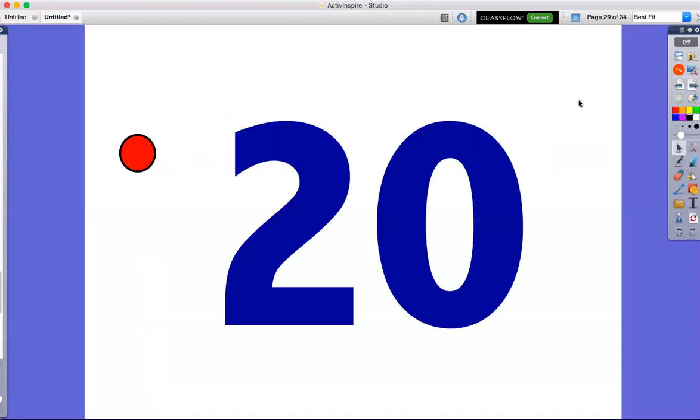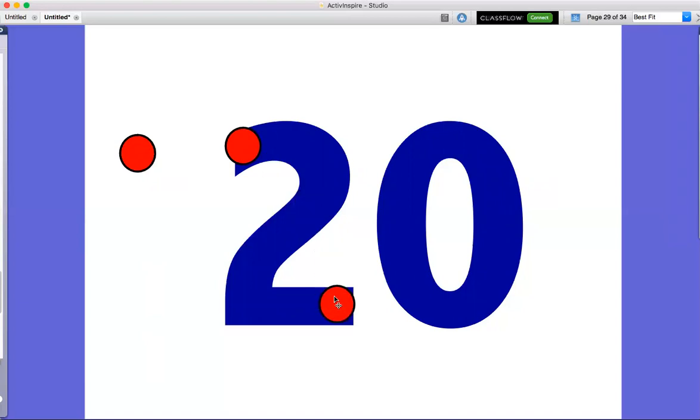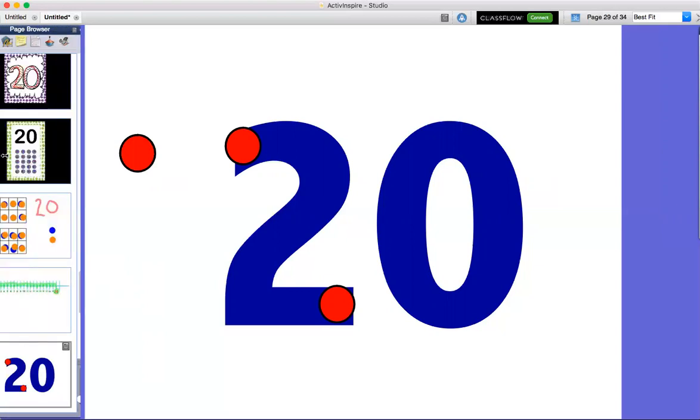The last thing we're going to do is show what 20 looks like with our touch points. So 20 is going to be kind of silly because in our ones place, zero — zero dots for our ones place. But how many dots in our tens place? Well, it looks like there's a two in our tens place. So it's going to look like this: one, two. That's what 20 is going to look like with touch points. Kind of silly!